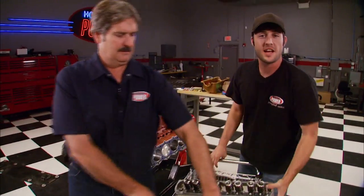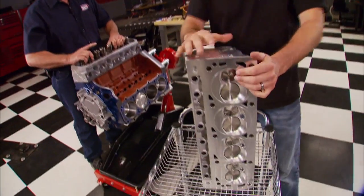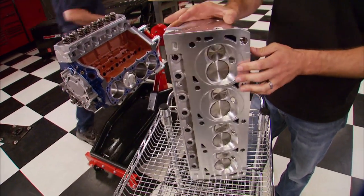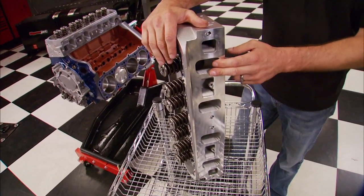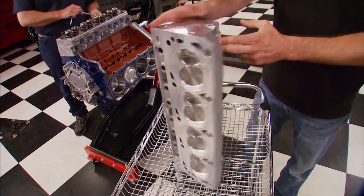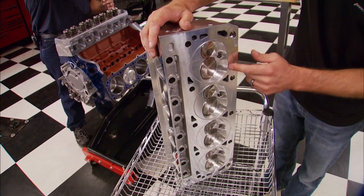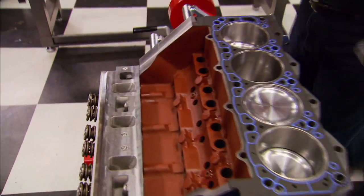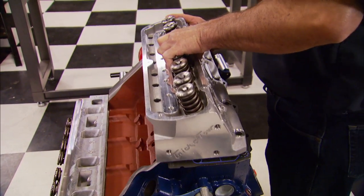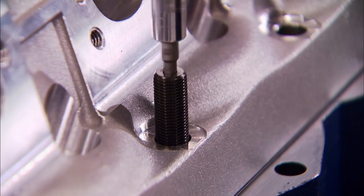We're back and ready to install these high port race heads that have been CNC machined, made by Trick Flow Specialties — we actually got them from Summit Racing. The intake runners measure 225 cc's and the exhaust runner at 95 cc's. The combustion chambers come in at 70 cc's, and we even had them O-ringed to handle all that extra boost. To keep them in place we're using Fel-Pro gaskets and ARP head studs.